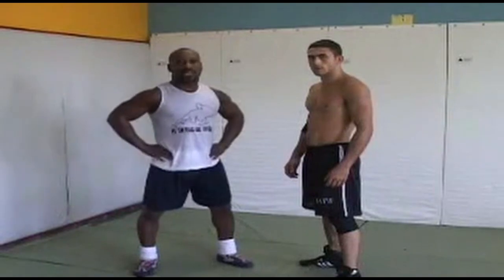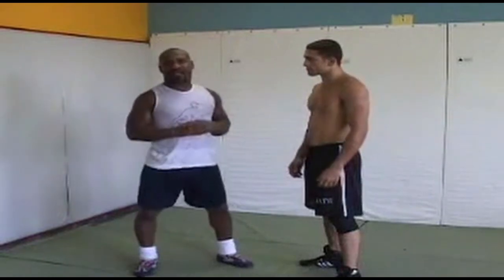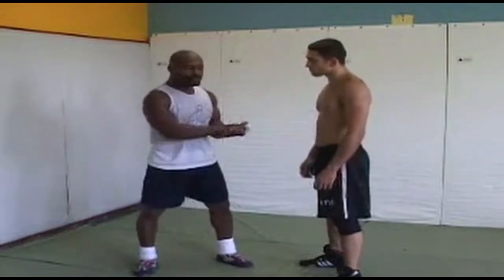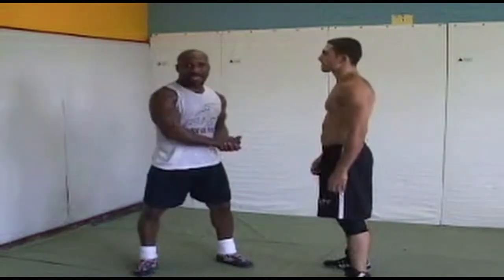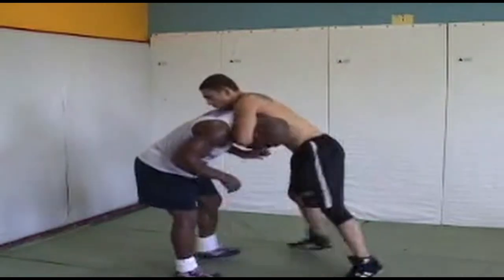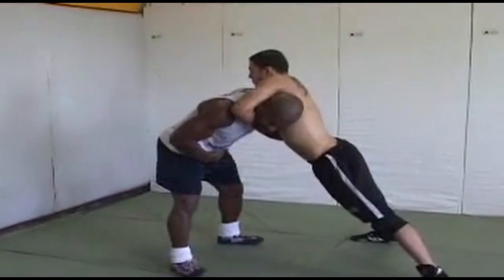The important thing about the guillotine — I'm not just fighting the guillotine with my neck and with my head. I'm using my whole body to defend against him choking me out or dragging me back down to the mat for a takedown. Knees in here, notice I'm hipping right here. I'm using my body and my hips, swiveling this way.